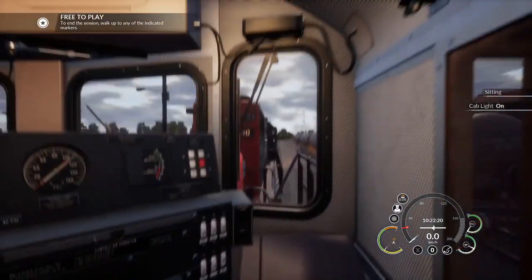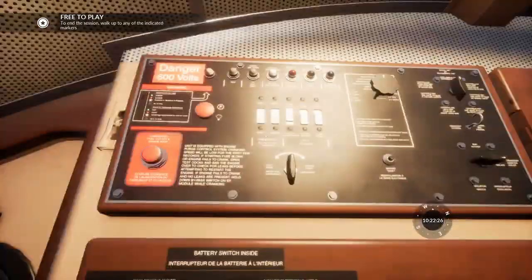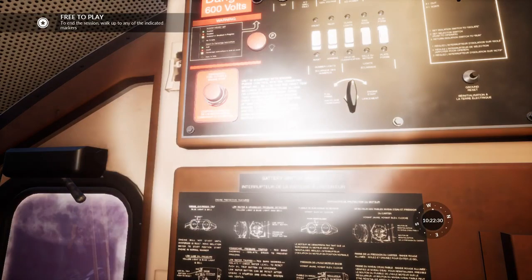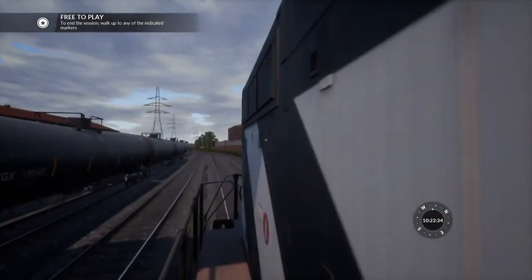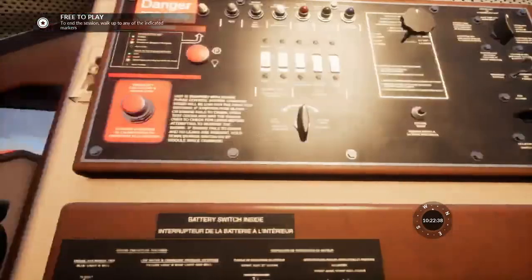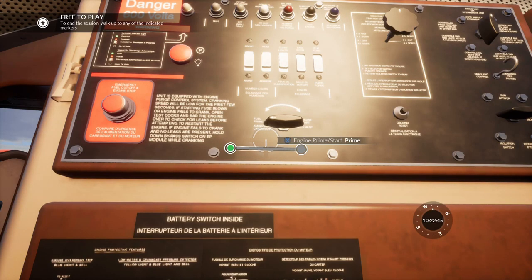I'm going to sit down to turn on my cab lights, together with the instrument lights. So in this case, we can't go down to the engine room because there is no latch to open it. So we're going to start it on the fuel prime, but directly from the cab. You can see the GP9 is slightly easier to start than the GP38, and I'll just start the engine.